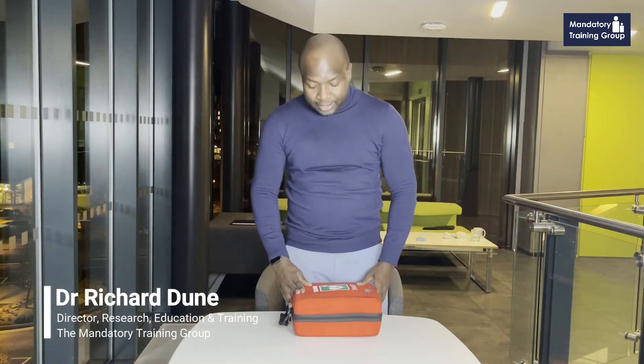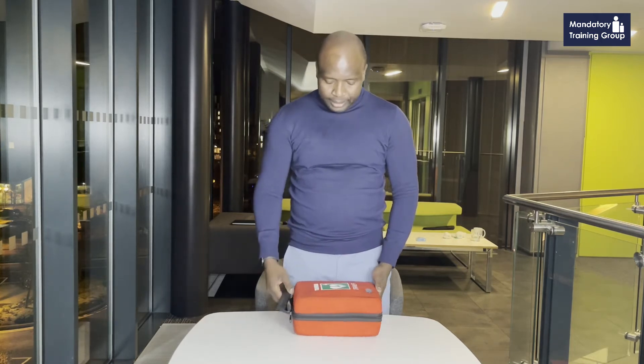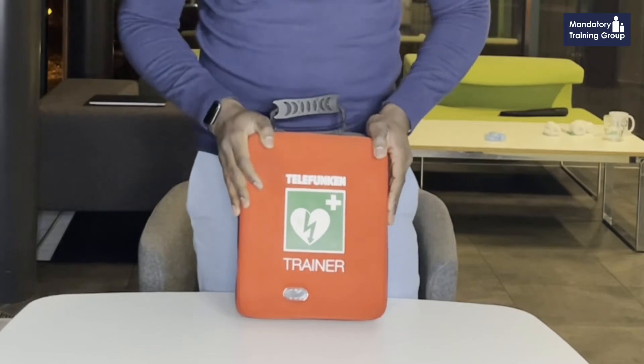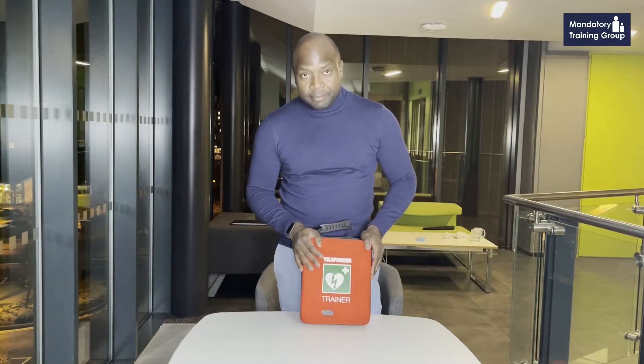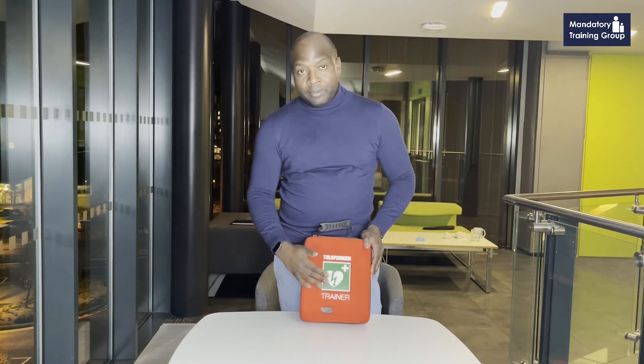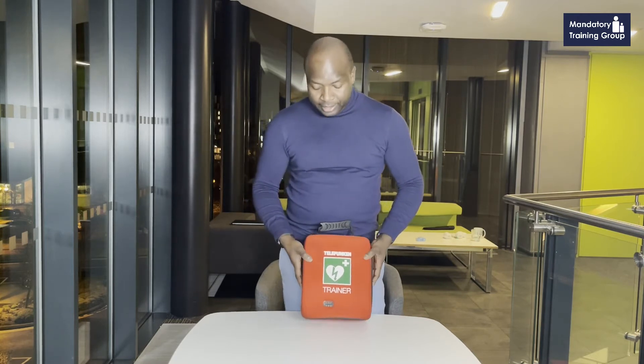I'm going to talk you through the AED, which is the automated external defibrillator. The one I've put here is a Telefunken trainer model. There are many different types of AED and many different companies making them. The unique thing about this one is that it's a trainer model, so it won't actually deliver a shock, but you can use it to mimic a real-life scenario.